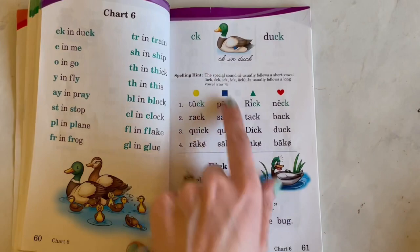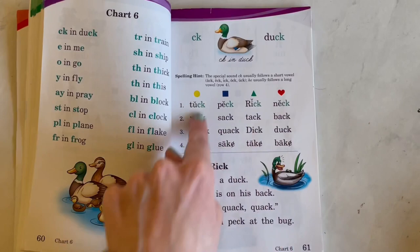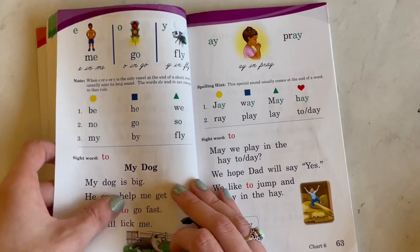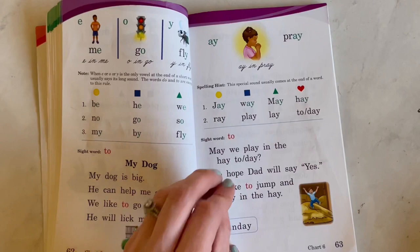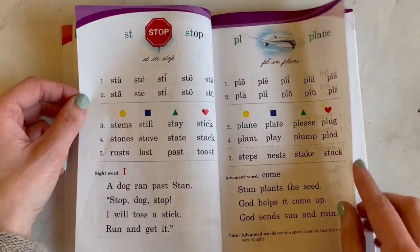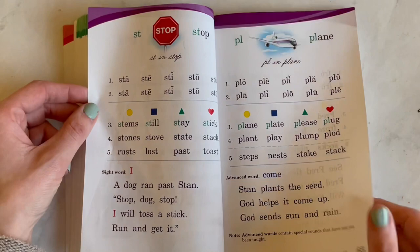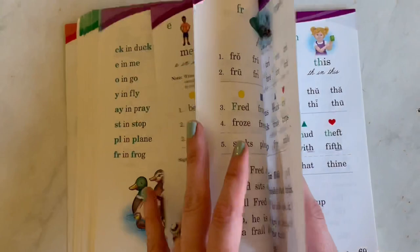So you would do just one run-through of these, and then go and do the first one — CK as in duck — she would do that and then read all of the words. Then she'd get to read a little story at the end. And then the next one: E as in me, O as in go, I as in fly. Abeka does an amazing job of incorporating review. So here's 'AY as in pray' — those are the words for that sound. You can see that every day they're learning a new special sound and new words that incorporate those special sounds, while reviewing each day.